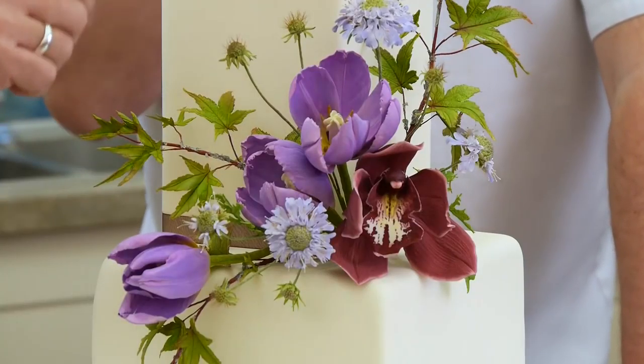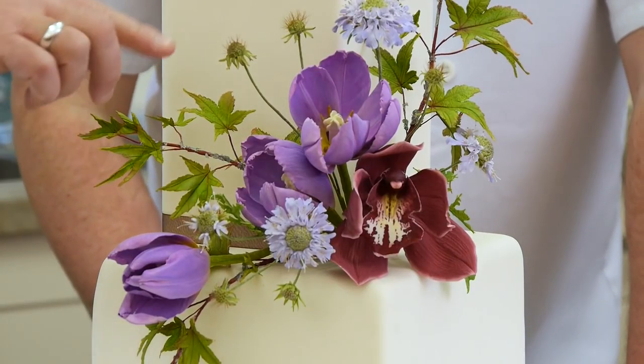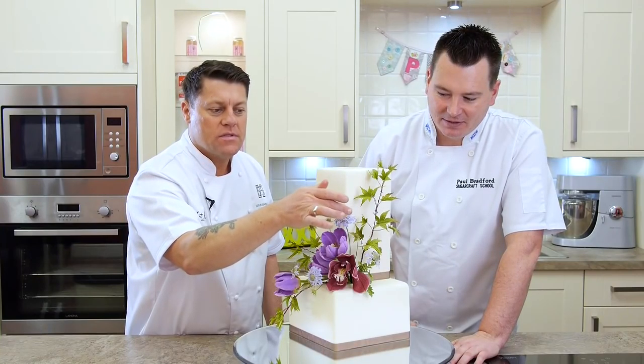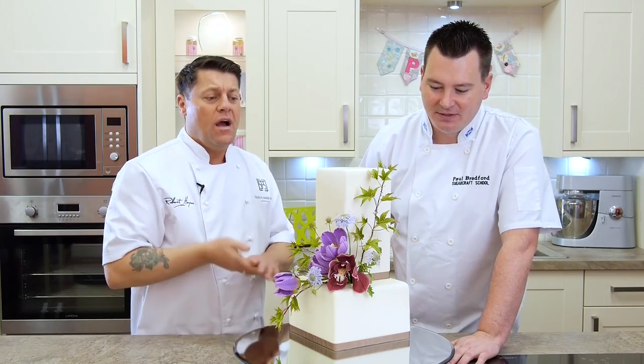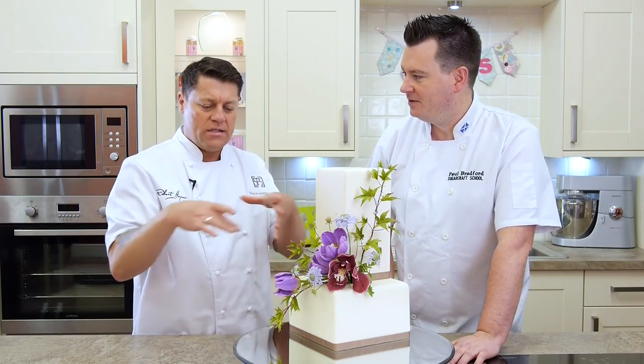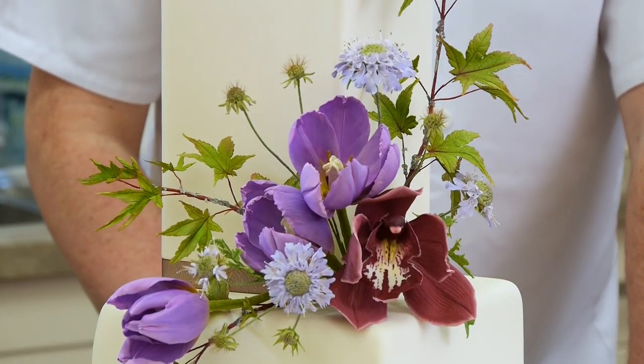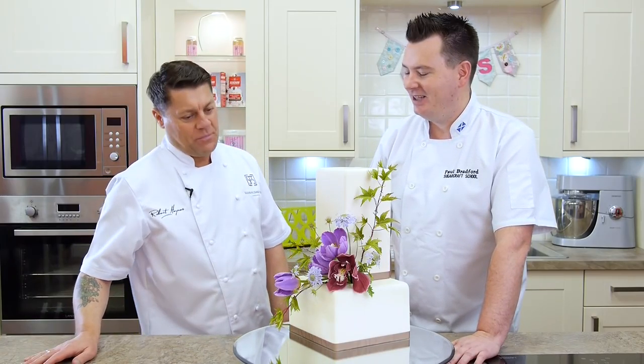Robert started making these flowers months ago, and some of them were actually made in Australia. I was teaching in Australia and New Zealand, and I was allowed on the plane with a pair of tweezers. You can see the tiny little hairs and the stamens and pistils — I was gluing these onto 35 gauge wire in a tiny little oasis, and I did 194 of them by the time I got there.